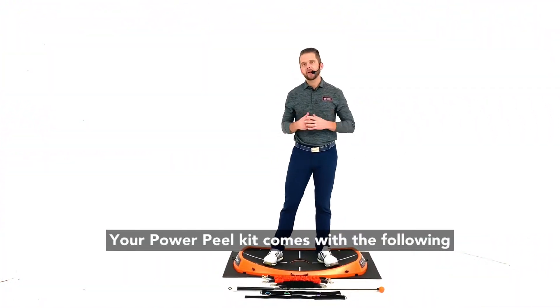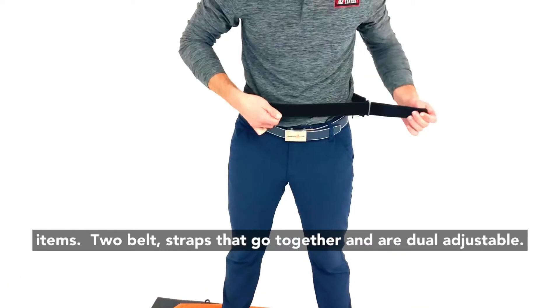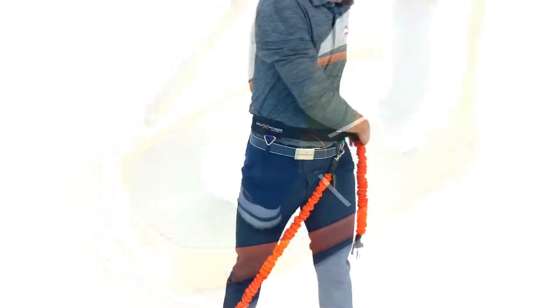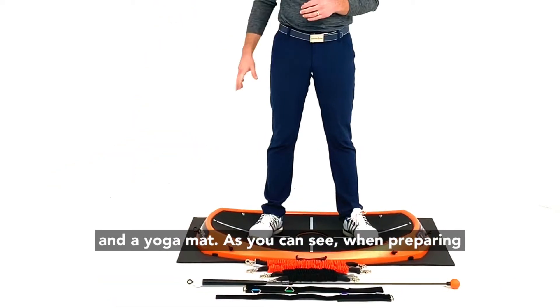Your Power Peel kit comes with the following items: two belt straps that go together and are dual adjustable, an Orange Whip Light Speed, two shorter black bands, two longer orange bands, the Power Peel itself, and a yoga mat.